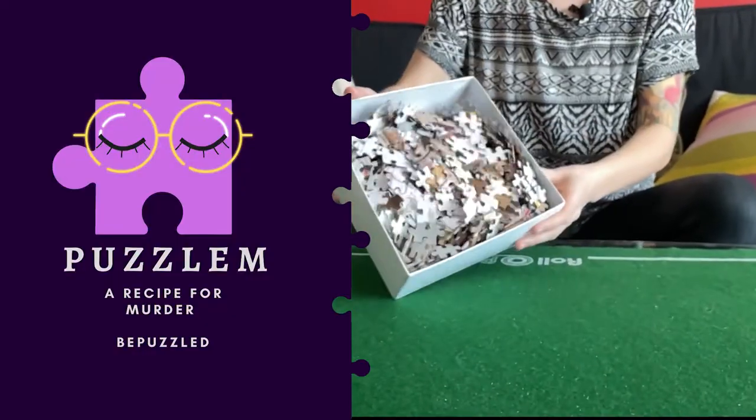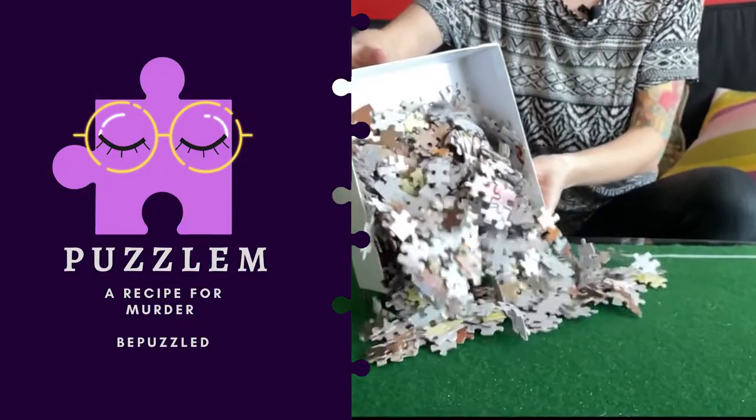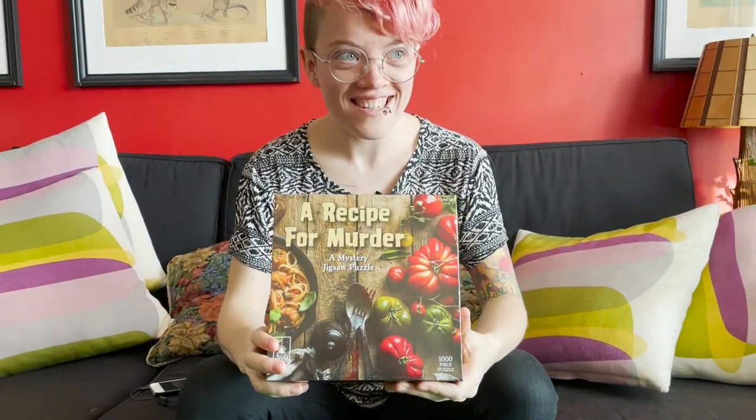Let's open it up and solve a murder. This is a recipe for murder.